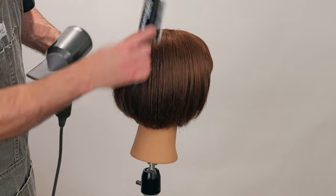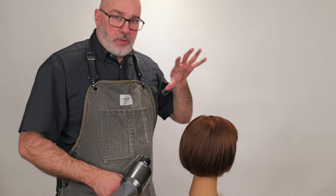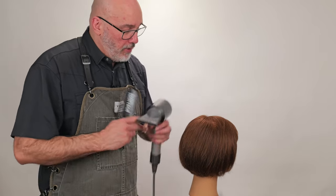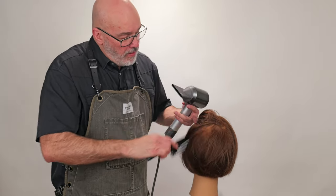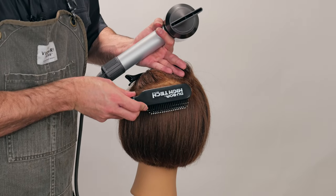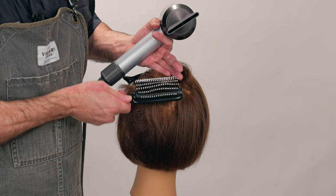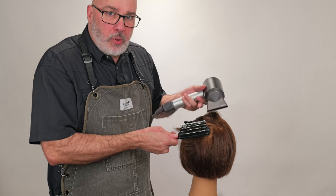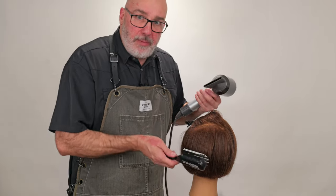I can already see we've got a nice smooth shape to it, but it's not flat. Now, like they would do in the old school roller set days, I want to make sure I've got some volume on the crown. I'll take a flat section across the crown, lay the brush right on the section, pull up on the brush and rotate it over to create tension and pull. It's this tension and pull that heats the hair up, pulls the natural shape out of it, and as it cools it re-hardens in whatever new shape I'm pulling it into.